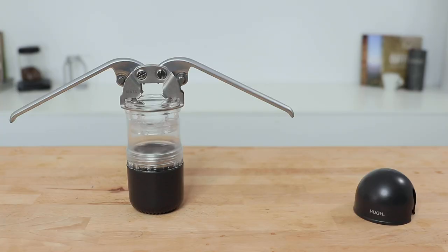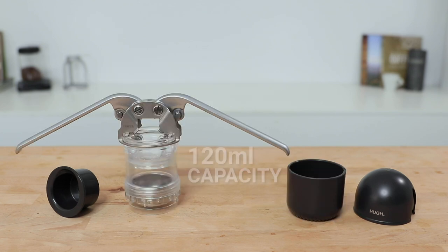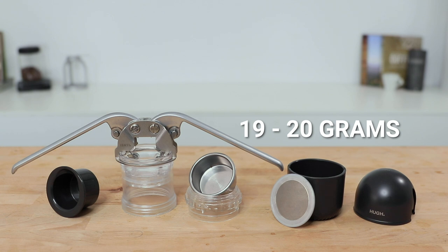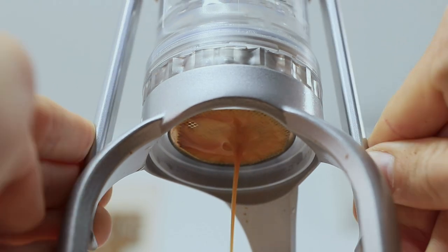Along with the Leverpresso is a lid to secure the top in transit and a dosing and tamping tool that sits into the cup you brew into. With a 120ml capacity water tank, a stainless steel removable dispersion screen, and a 51mm filter basket capable of holding around 19 to 20 grams of ground coffee, double shots of espresso brewed at around 9 bars of pressure are totally achievable. You can throw this in your backpack and brew awesome espresso literally anywhere.